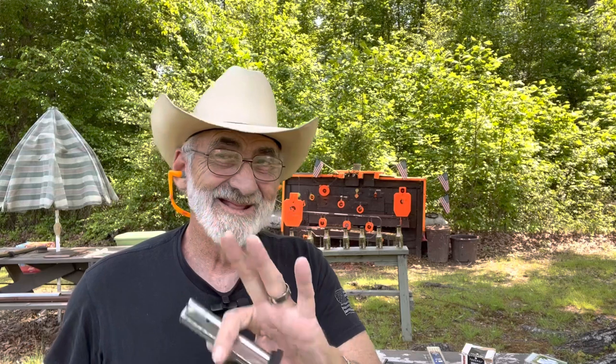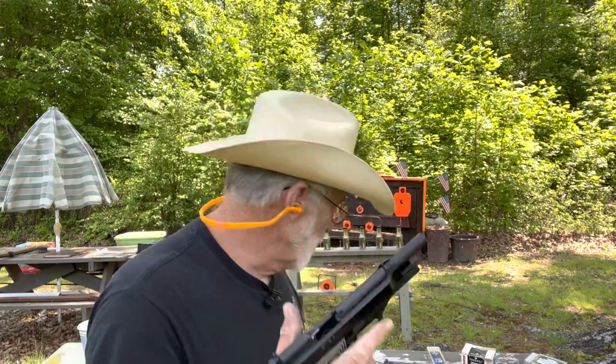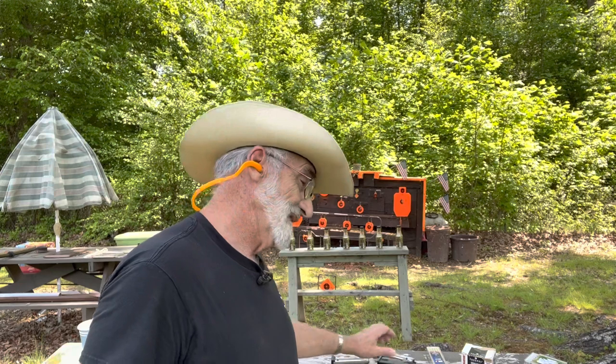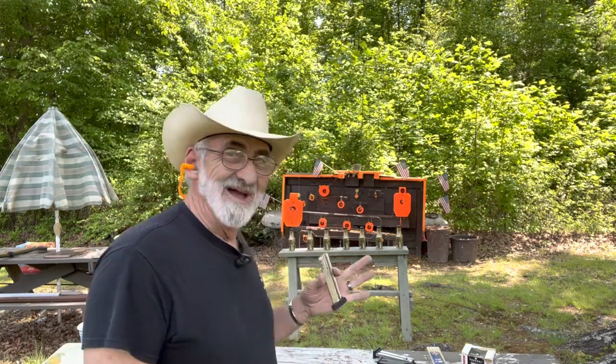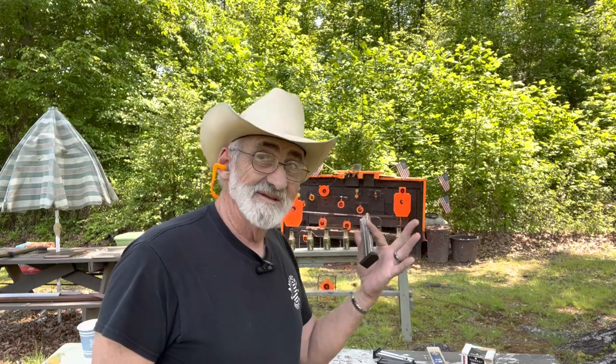I had to get used to that trigger — it's got a sweet trigger pull and I was doing some missing there. Let's load up with the Remington and give those a try.